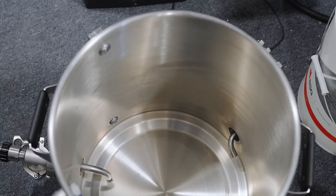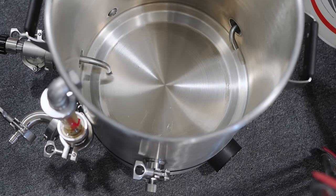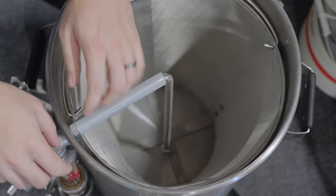Depending on what configurations you want, this system comes in between $1,700 and $2,000 roughly. It can be configured in many different ways — it comes in either tri-clamp configuration, which is the one I got, or NPT, which are your standard half-inch screw-on connectors. It also comes with several ports: one for kettle out, one typically used as a whirlpool port, and one for a thermowell, though you can use them however you'd like.